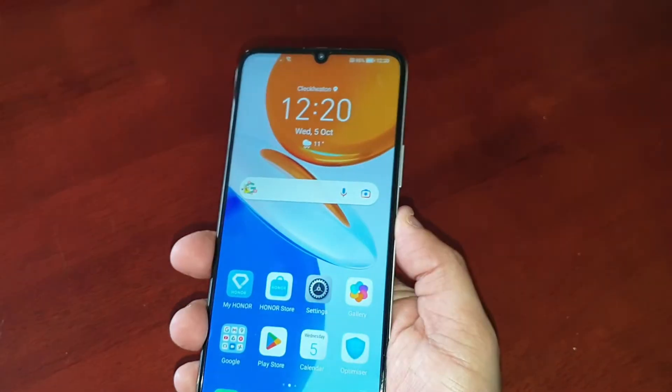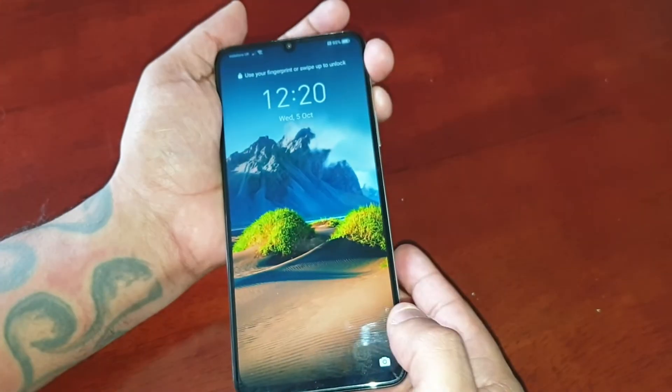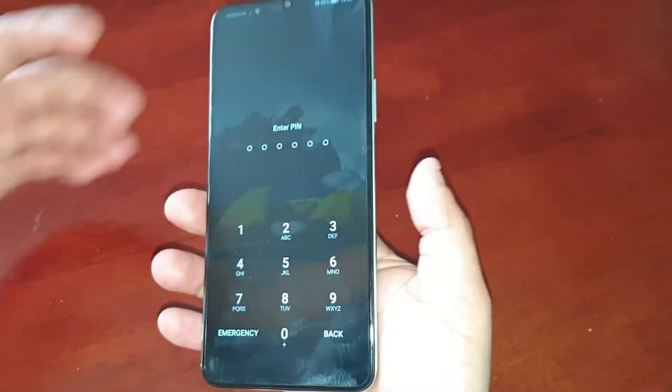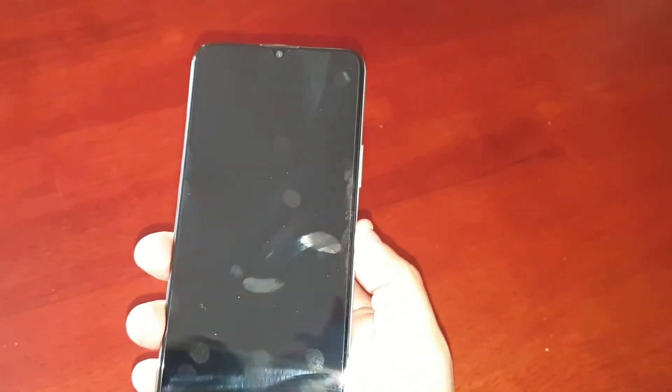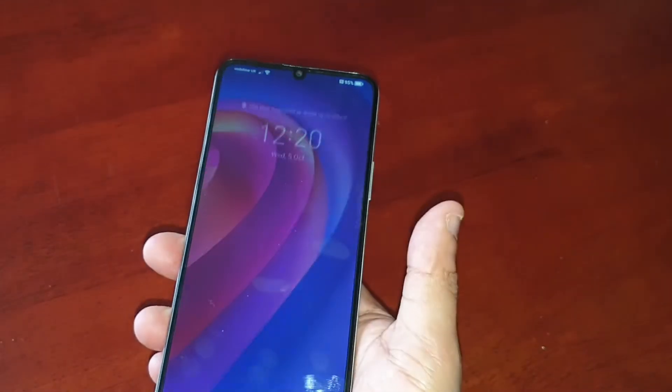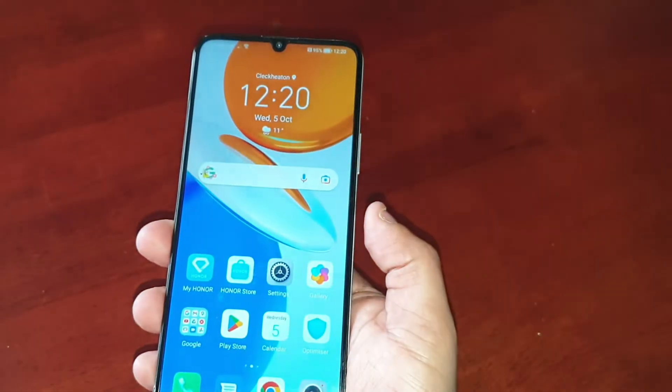Let's go ahead and test it out to see how quick it is. Bam — it's pretty much instant. It's really quick, guys.